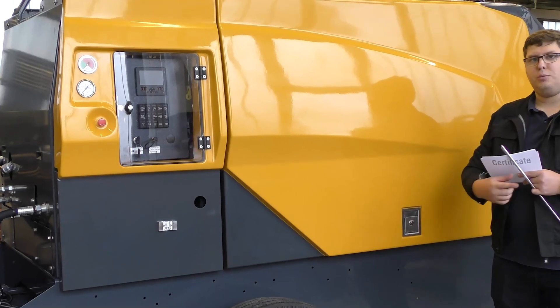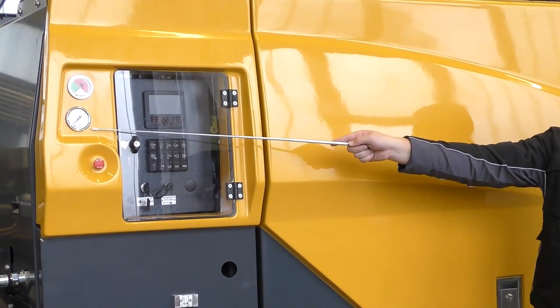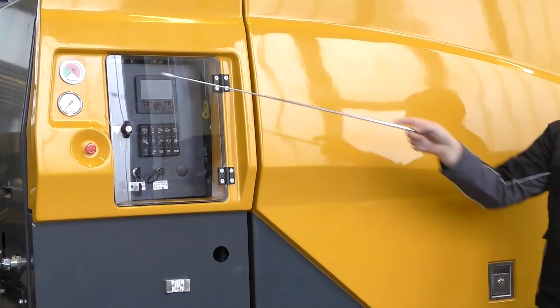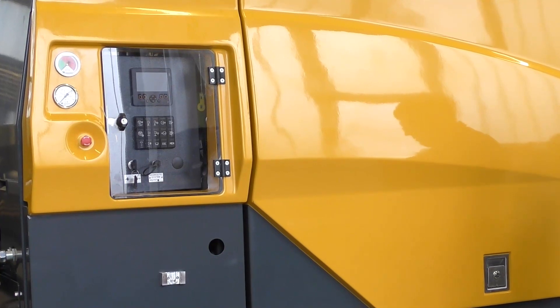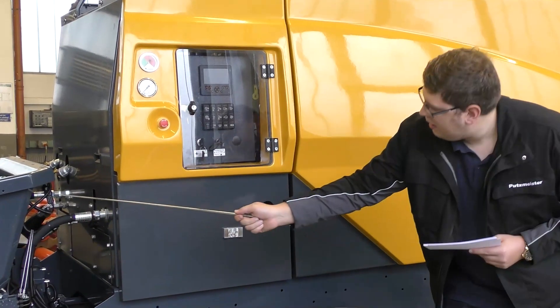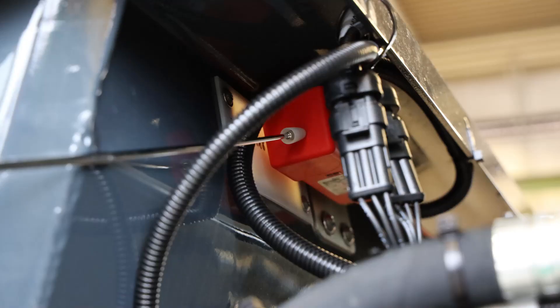On the right side of the machine you will find the high pressure gauge and the filter gauge for the pressure filter. The RFID on these machines is located at the back of the hopper wall with easy access to the plugs.